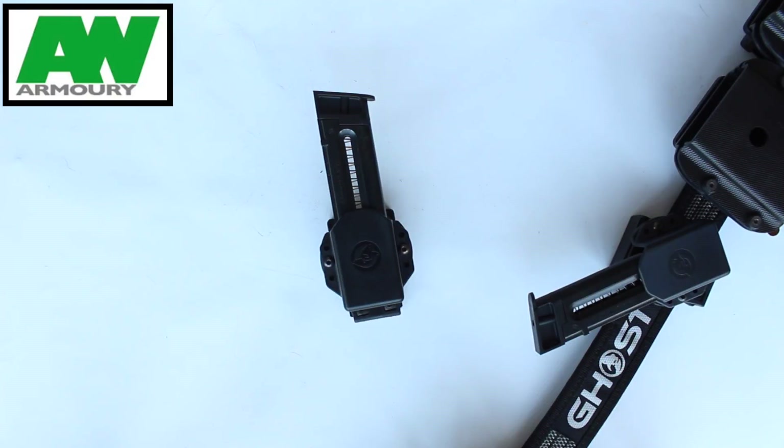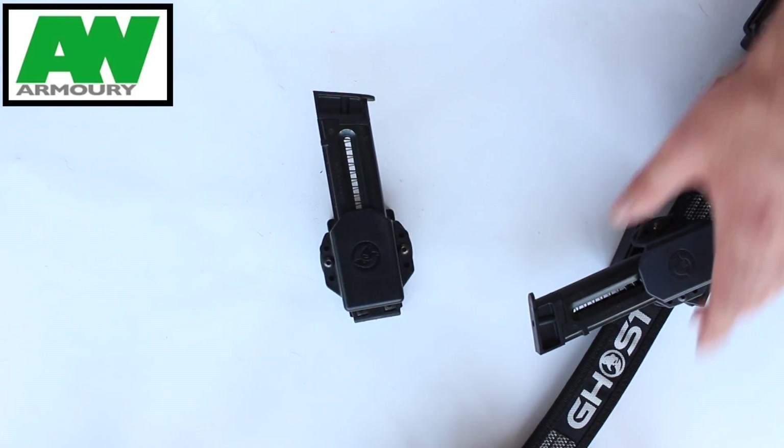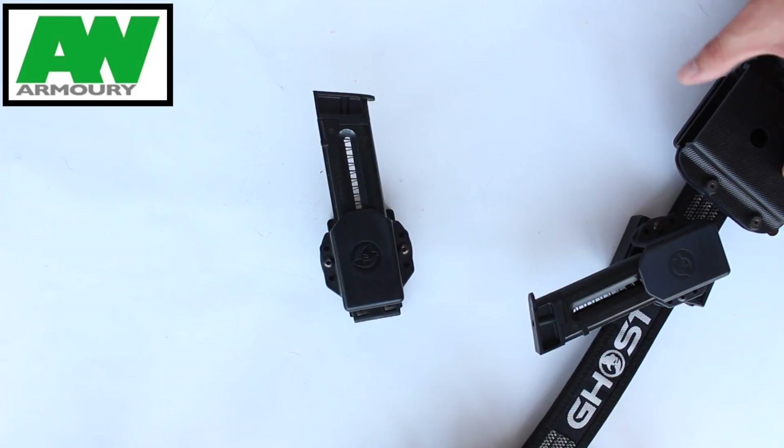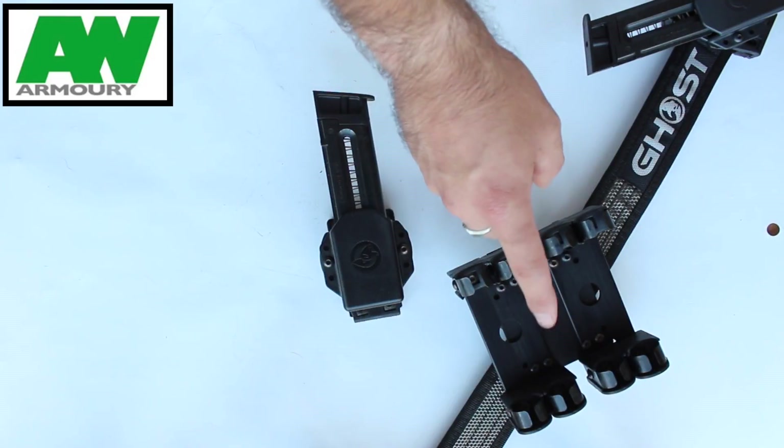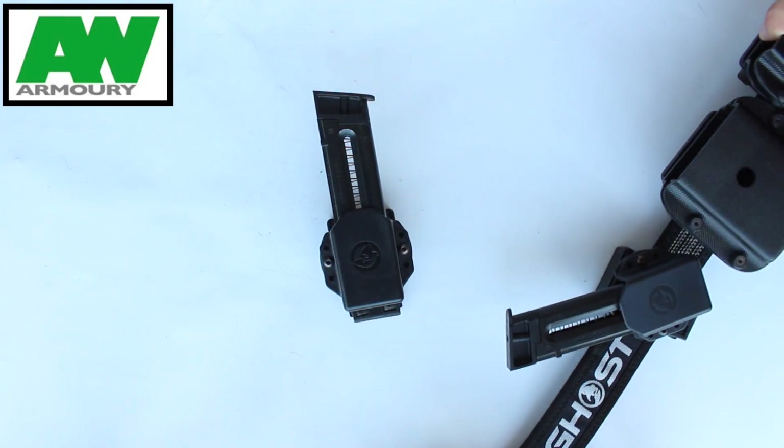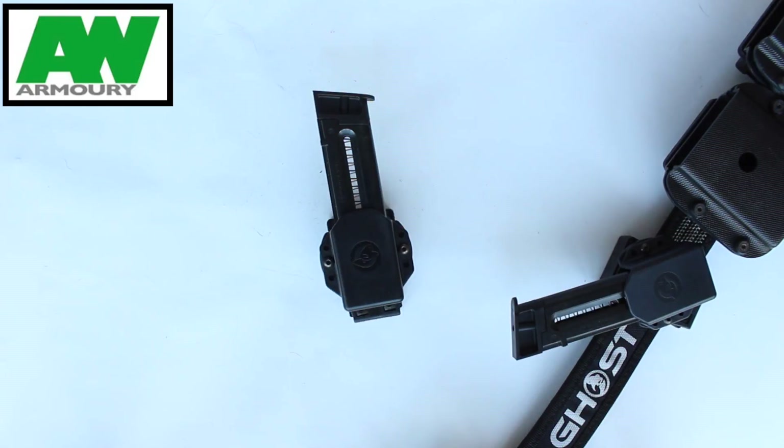I will be doing other reviews. I did a general video about the gear I use for practical shooting, which was my practical belt, and I will be doing individual reviews of the Ghost belt and the AR-15 holsters. I also have some Ghost caddies which I'll be reviewing very shortly. I hope you found this video useful — thank you very much for watching, and I hope to see you soon.